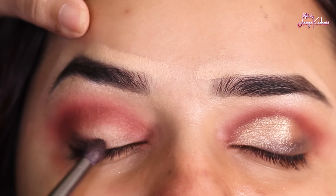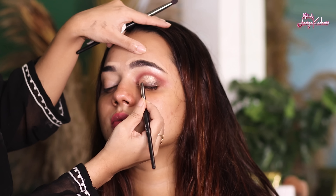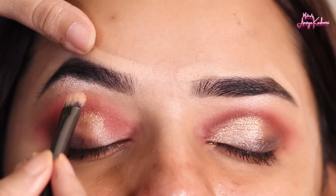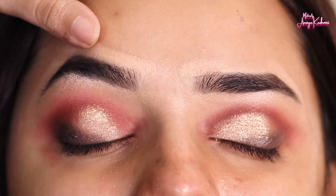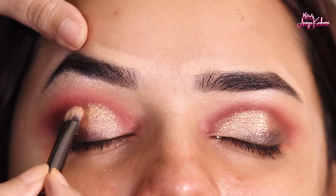After that, we have a shimmer shade of golden color and we apply it on the eyelid, blending it properly. Make sure to blend it well.